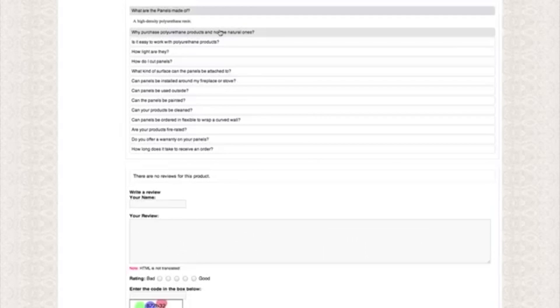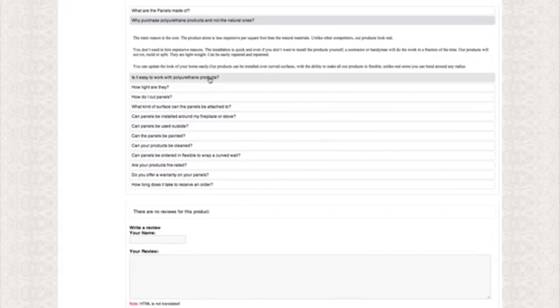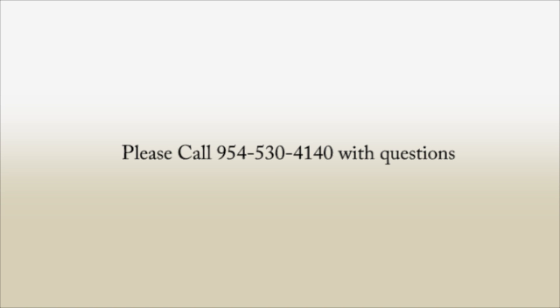Browse through the frequently asked questions to help answer any you might have. If you still have any design or install questions, our professionally trained sales team is only a phone call away.